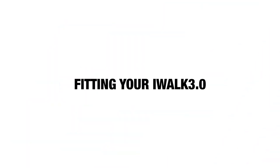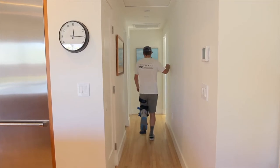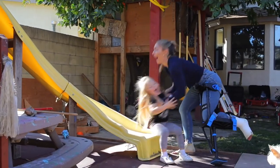Now that you've correctly fitted your iWALK, let's start walking. Walking with your iWALK crutch is easy and intuitive once you learn how. Follow our instructions and soon you'll be walking with confidence and safety.